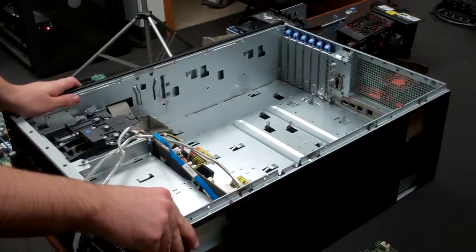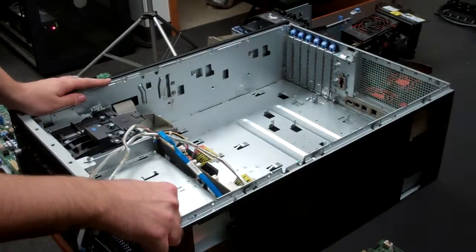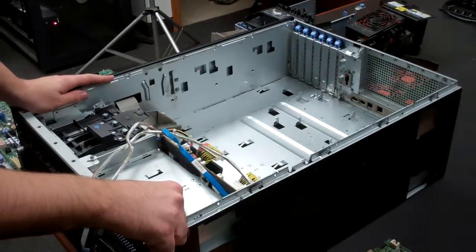Hi, I'm Dylan from Velocity Tech Solutions. Today I'm going to be doing a video on the installation of a 2900 motherboard.